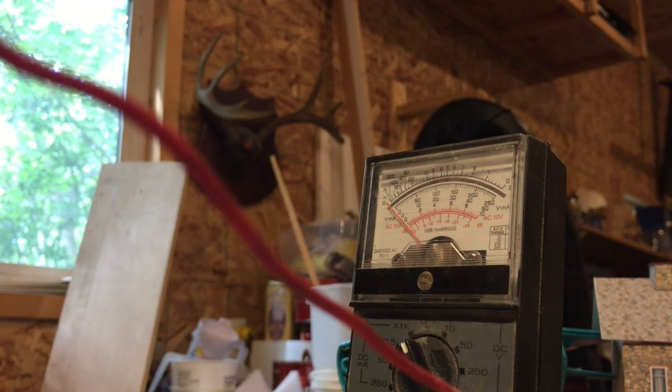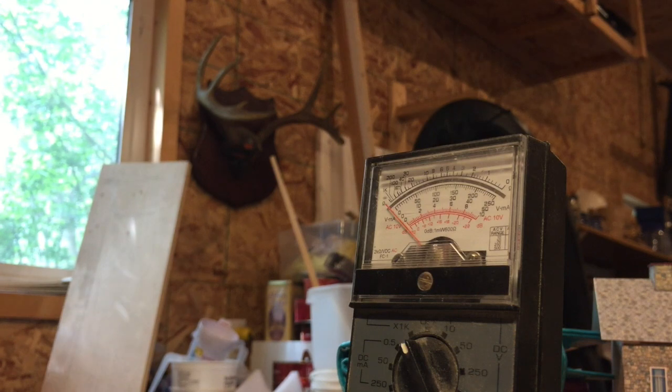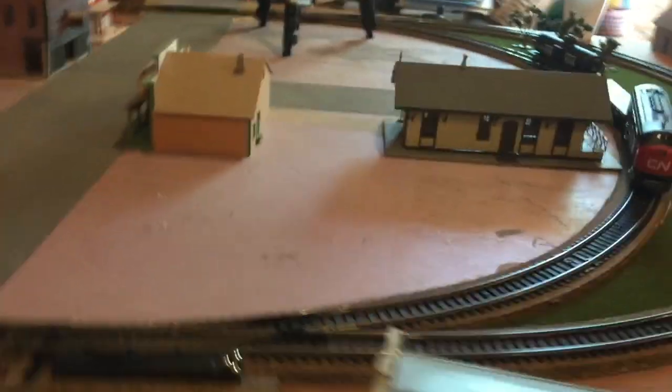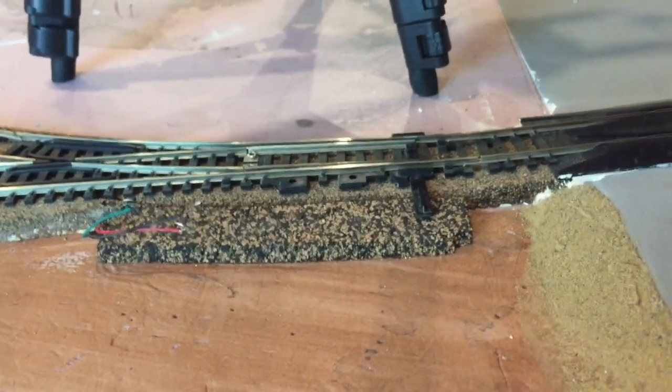Oh, it is now. Maybe I did it wrong. I must have been doing something wrong. So, what I ended up doing was I took this switch over here and I tried it way over here where the other one was. And of course I forgot to videotape it when I was doing it. But I hooked it up here and it worked. So the problem is the switch itself.